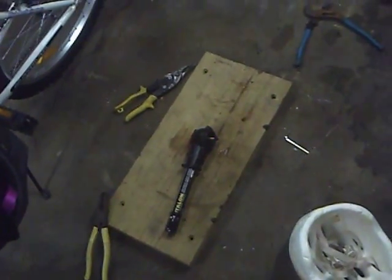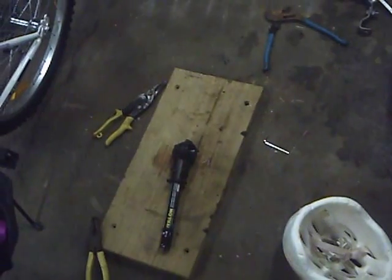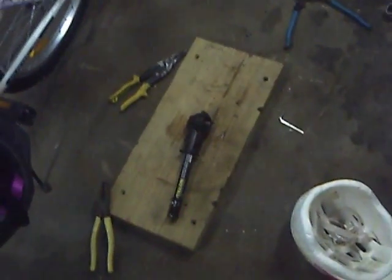I'm going to show you guys a little electric outboard that I'm making for my kayak. Excuse the video quality, the camera I'm using is not extremely good.